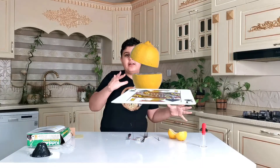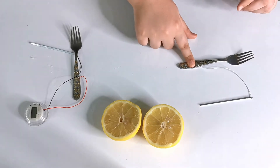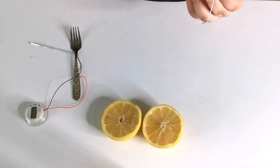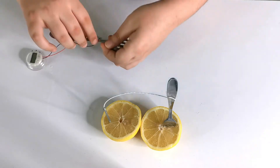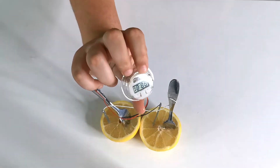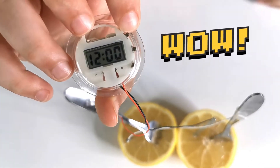Last time I made a video about this we used potatoes, and instead of using my forks we used copper. But this time we're gonna be using forks instead of the copper. So we're going to be putting the zinc here and the fork. Let's first put our fork here, then put our zinc all the way here — let's align this better. Now put our fork here and our zinc here, and if you see the clock is perfectly working, which is just amazing.